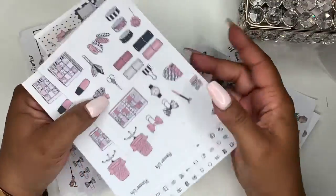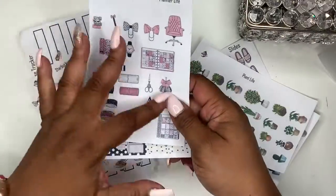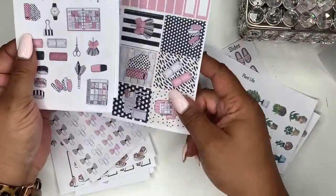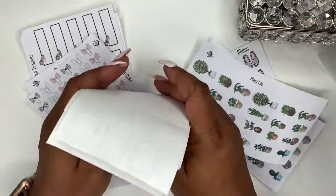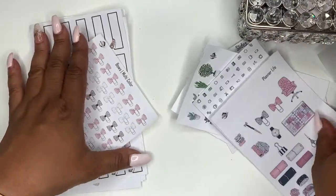And here's your deco sheet — the deco sheet is a four by six. I can't remember the measurements on this one. That's the only kit in the new releases this week.